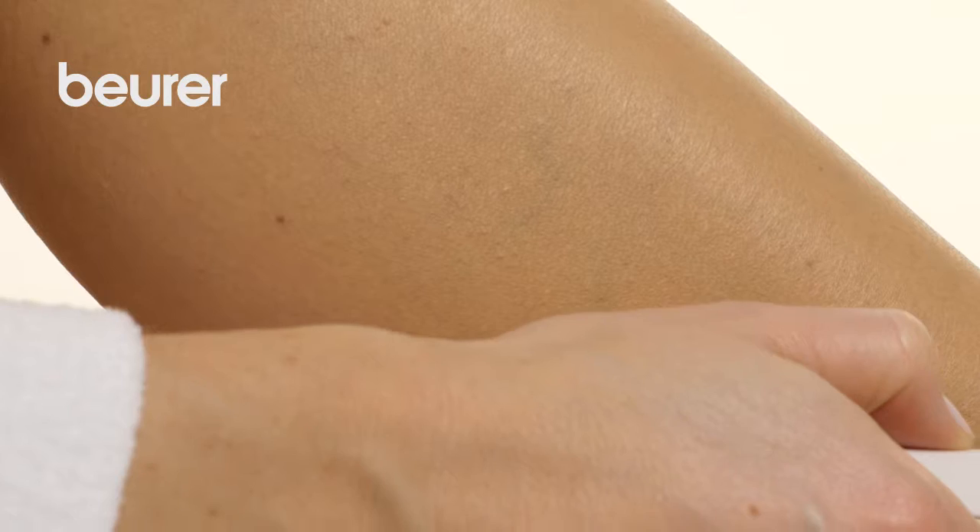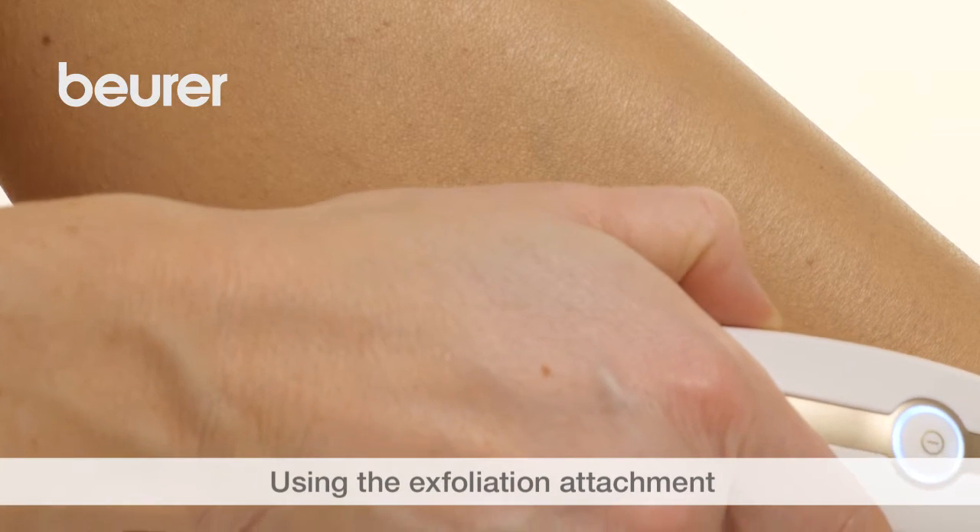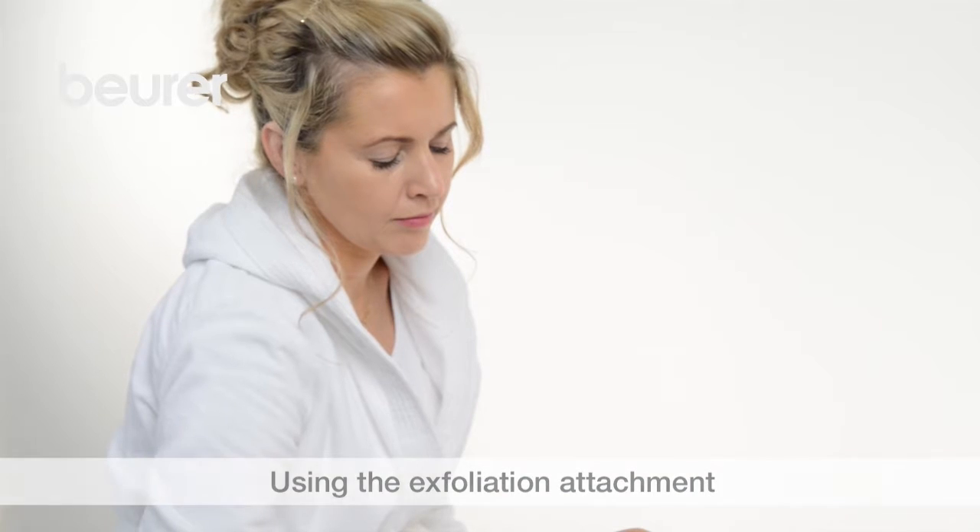Using the exfoliation attachment, you can gently remove dry, dead skin cells. This prevents ingrown hairs.